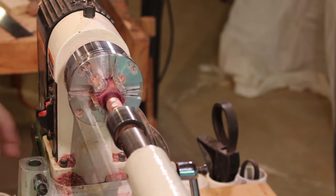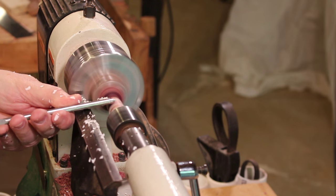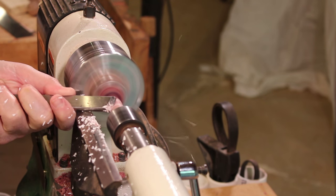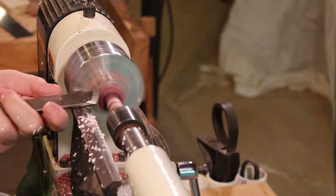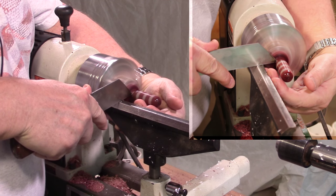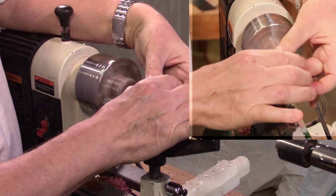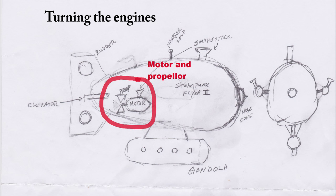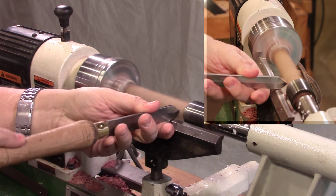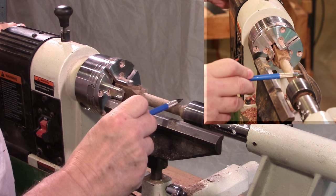I'm going to trim this down. Now I'm going to take it home. Okay, there we have it. Here's one engine. Here's the other engine.